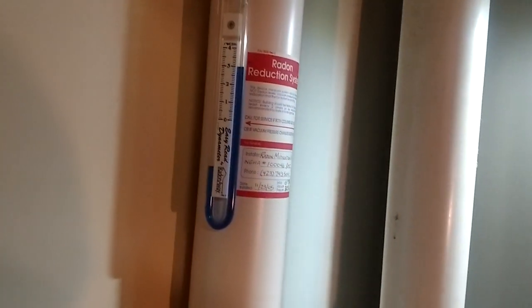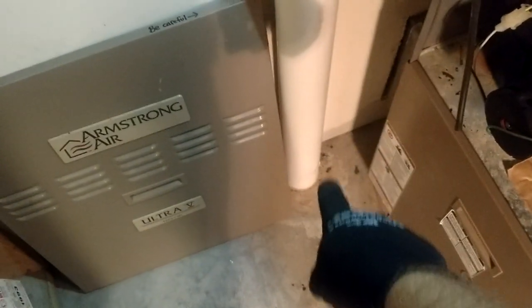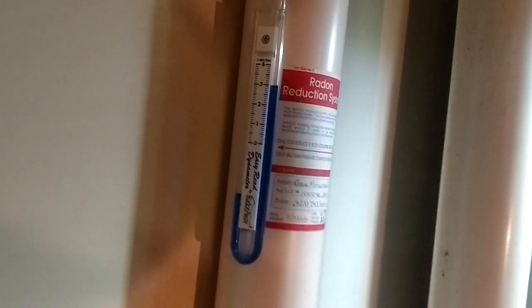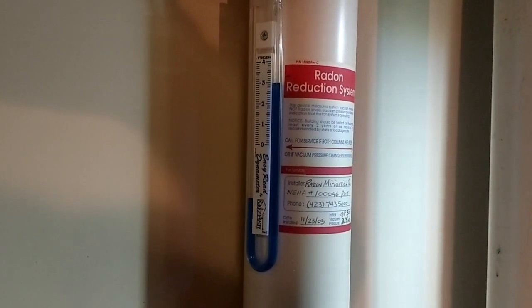Look what we have here on the radon mitigation system — we have an old-timey manometer. Because all these radon mitigation systems have to have a way of showing that they're running and working all the time. They drill down into the foundation, below the concrete pad, down into the aggregate underneath there. And then the fan mounted on the outside of the house is constantly pulling a vacuum on this line, pulling that radon out of the ground and getting it out of the house, keeping you from having cancer. Radon is the second leading cause of cancer in America, just behind smoking.